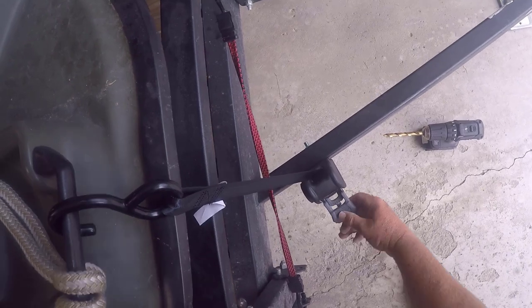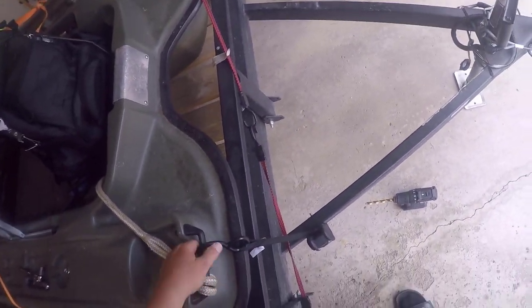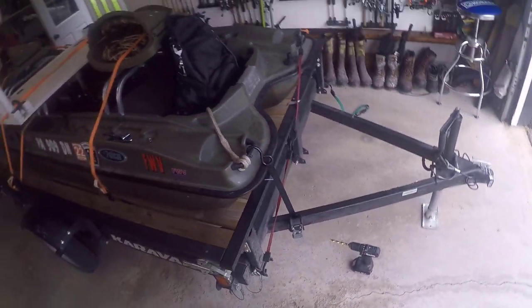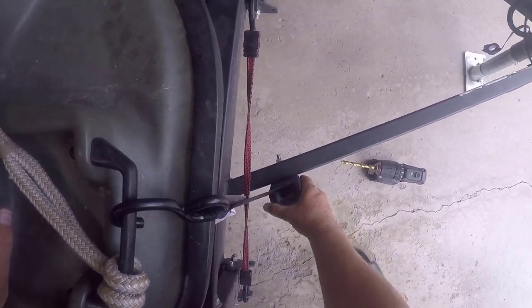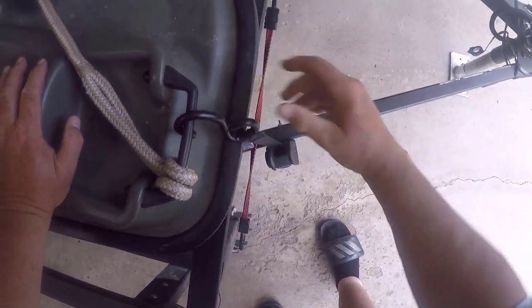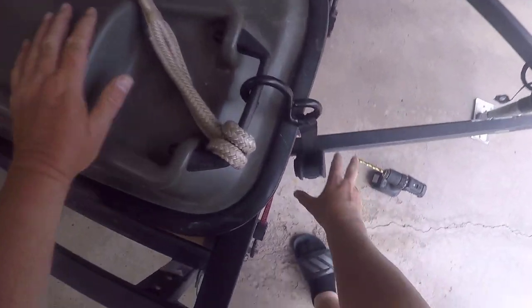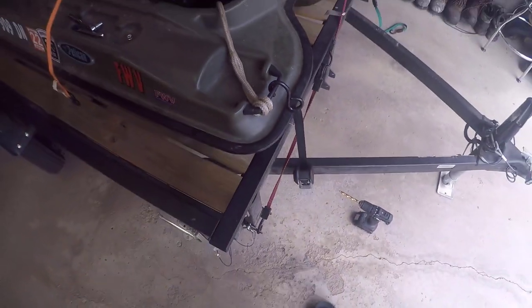Crank it down. Oh yeah, that's a beautiful thing. High Life's going to like that. Look at that. Probably could make it angle this way a little bit — yeah, just like that. Tighten that down a little bit more at an angle.